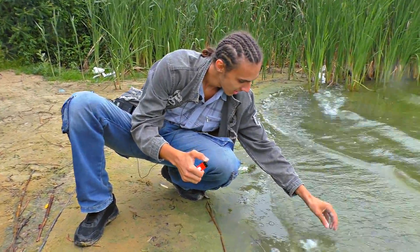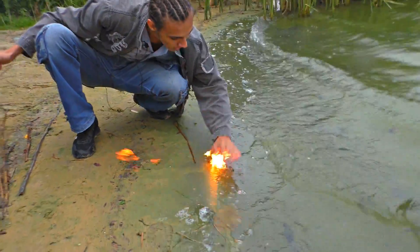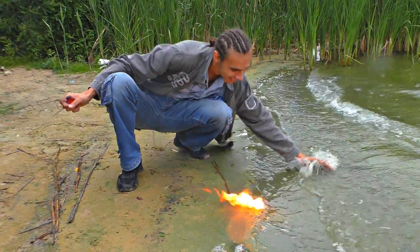Let us light it up. It is a cool thing. Look at how it's burning. Splash it.